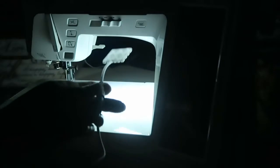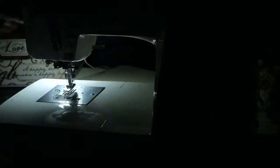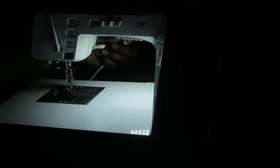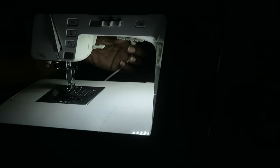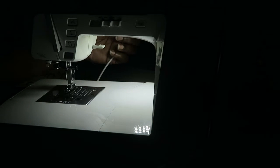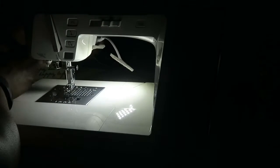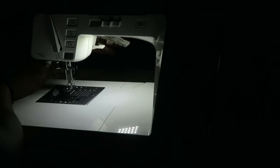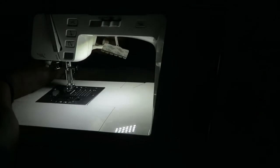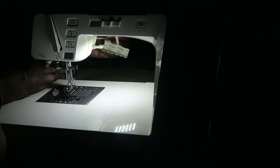I'm using this dimmer switch which is on my sewing machine. I'm just holding this up to the sewing machine so you can see the difference with the light. This is the dimmer all the way up — it will dim if that's too bright. You can adjust the dimmer switch down to nothing.